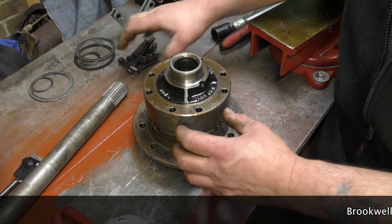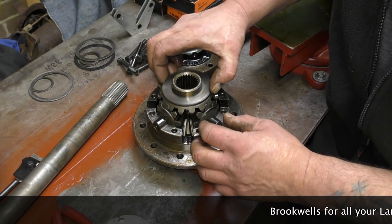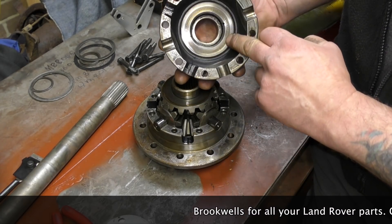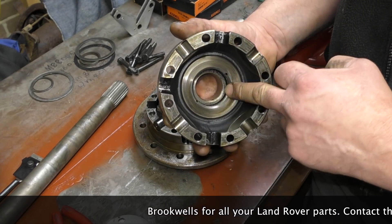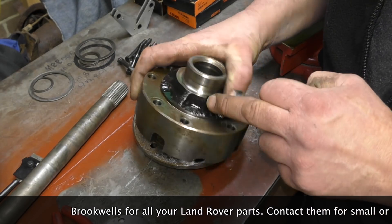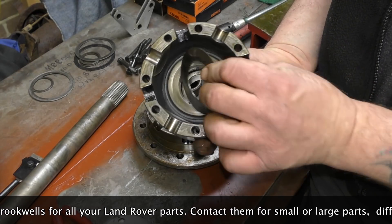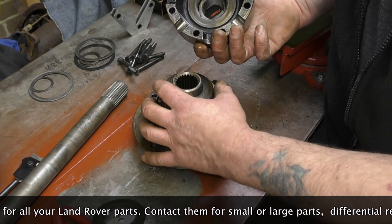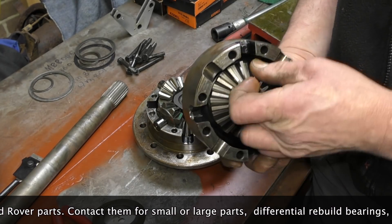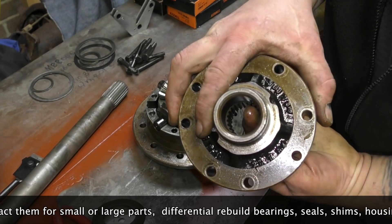I'm going to go on to the four-pin diff now. The four-pin diff is a different construction completely. The differential unit has thrust washers on it, so this is going to minimise wear and save the housing. Whatever you do, oil only reduces friction — it doesn't completely stop it. You can see there are oil feed holes which feed that area. We have our sun gear — this is 24-spline again — fits in there like so, and what I'll be doing is check how the spigot feels in there.